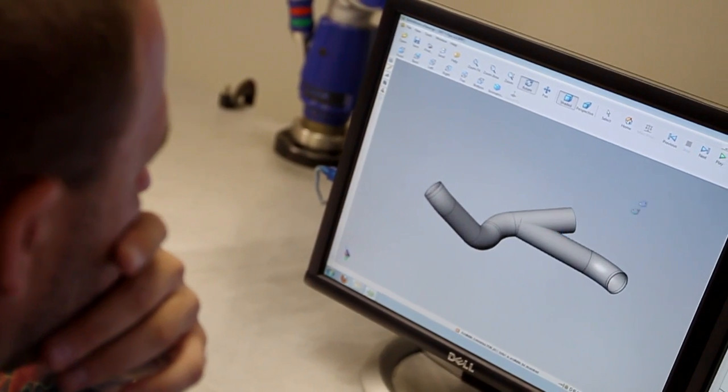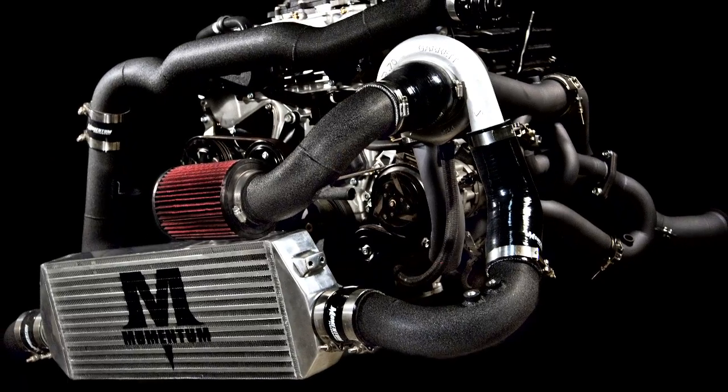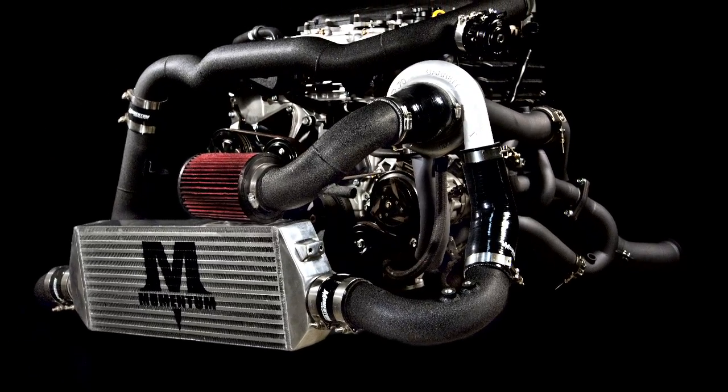Today we're going to take a minute and look at some further details into the 350Z and G35 turbo kit made by Momentum Performance. We built the kit for someone wanting to push the limits of performance on both the street and the track, but with its fit and finish, it will look great on a show car as well.